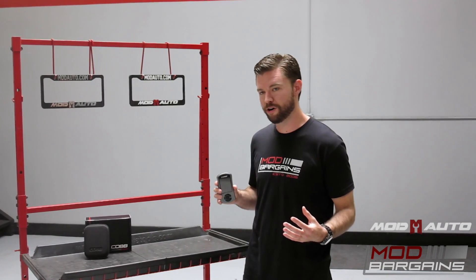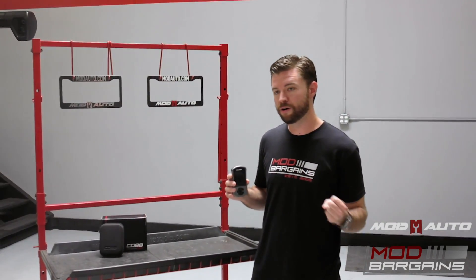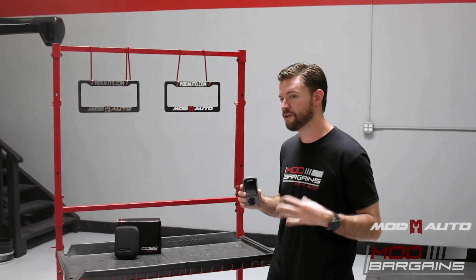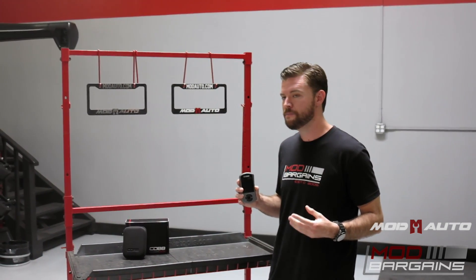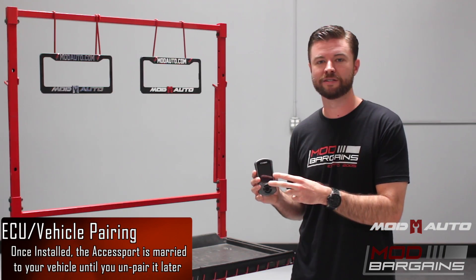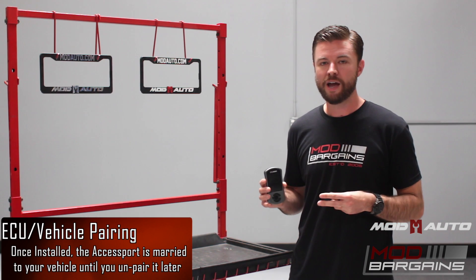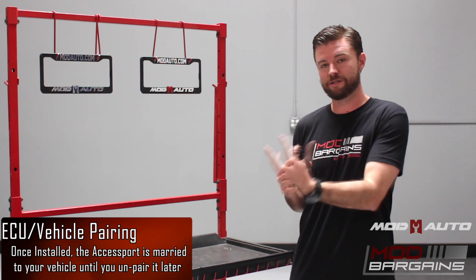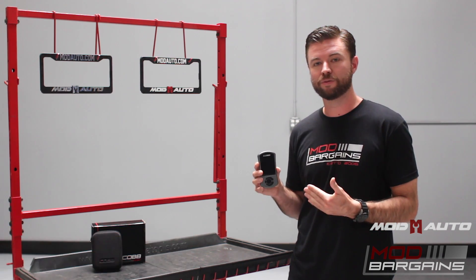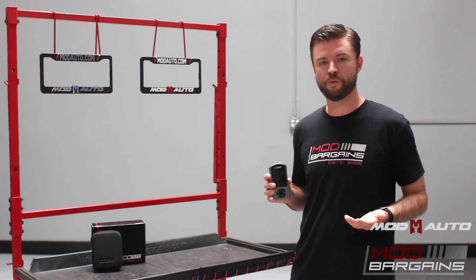Once you've installed the Access Port on your car, it's basically married to your vehicle. But when you want to sell your car, trade it in, or take it to the dealer for service, you can take the Access Port off by unmarrying it — it's a process inside the device and it's just as easy as installing it. You unmarry it and that gives you the ability to resell it when you move on to the next vehicle, and Access Ports tend to hold their resale value pretty well.